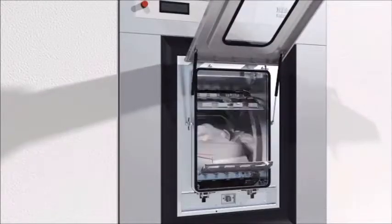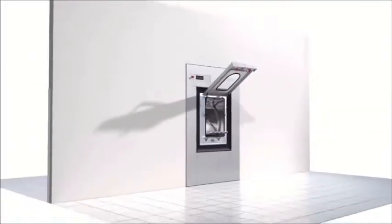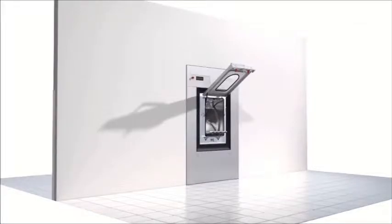For greater safety, gentler fabric care, increased user convenience, and economic savings. Typically Miele.